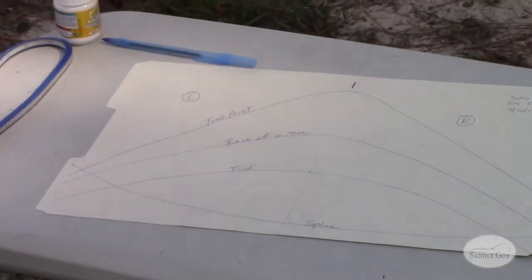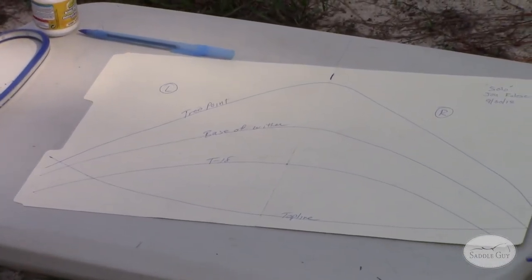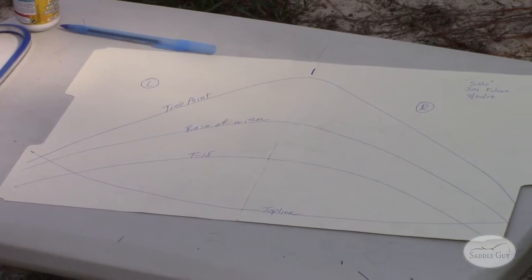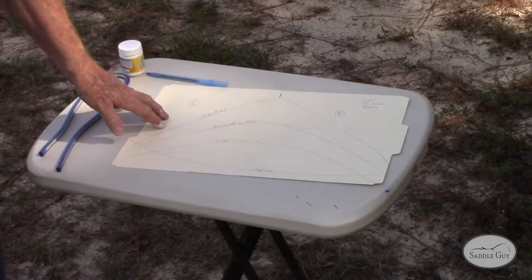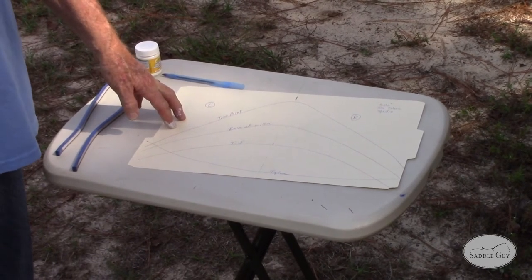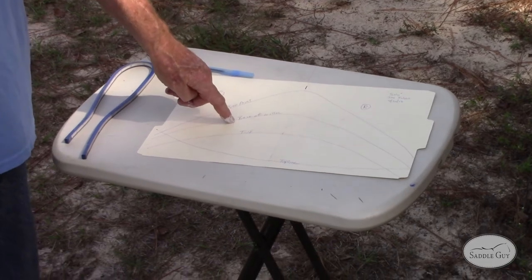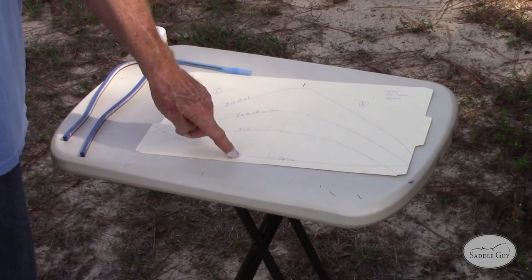Solo wasn't square, so we have to get him totally square before we do anything. What the tracings now represent is somebody standing on a block looking up at his top line: tree point, base of wither, T18, and top line.